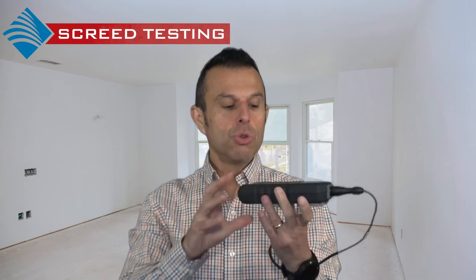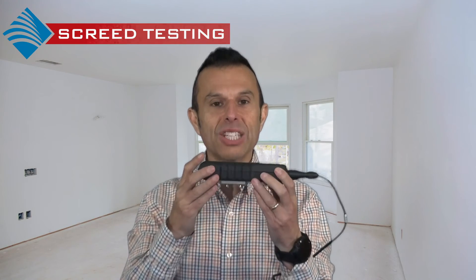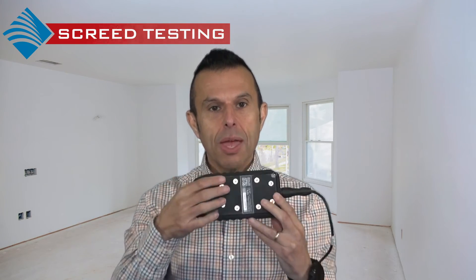A non-destructive moisture test can be carried out using the CME X5 meter, measuring quantitative moisture content percentage. The CME X5 also provides a carbide bomb method equivalent. All these tests can be carried out and we'd be delighted to help you.